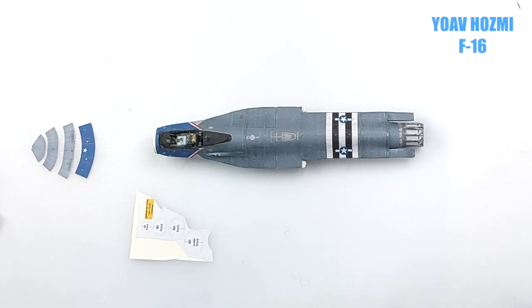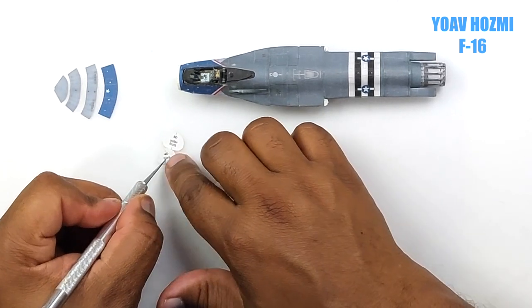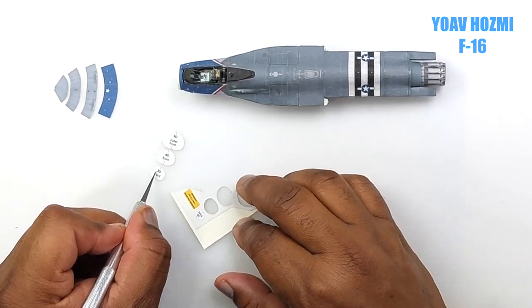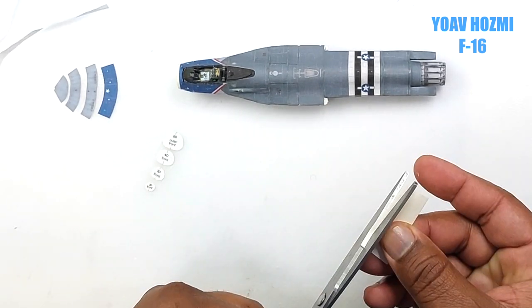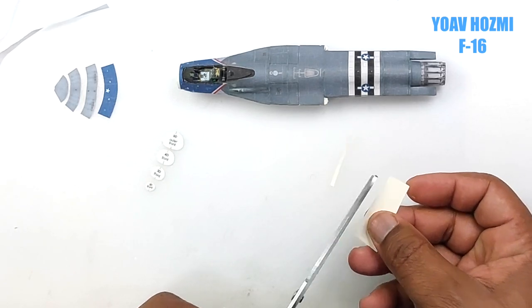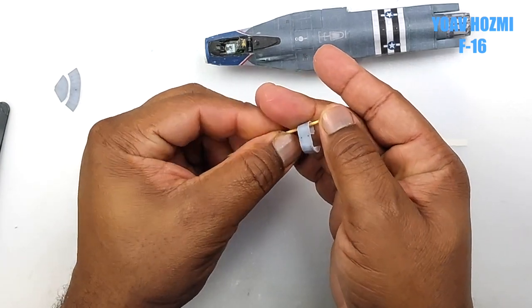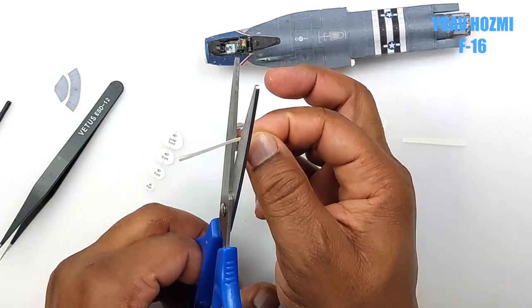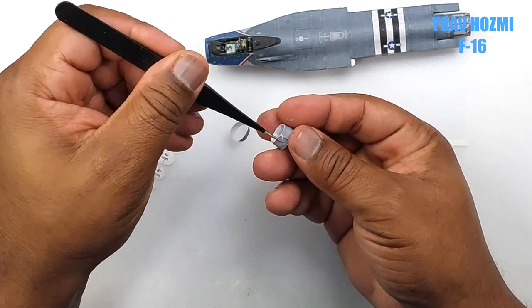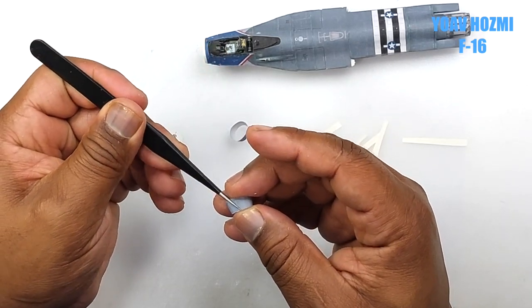After we cut out the parts for the radar dome and the formers, it's now time for assembly. Using the X-Acto blade, we cut some strips of bond sheet. We then use our trusted toothpick to roll the sheet to form our radome — the same process used to form the panels for the main fuselage.